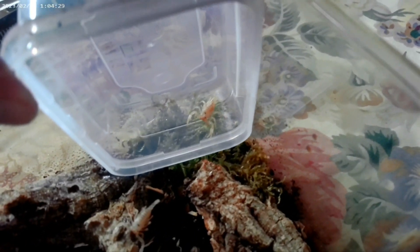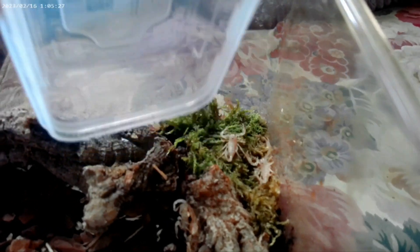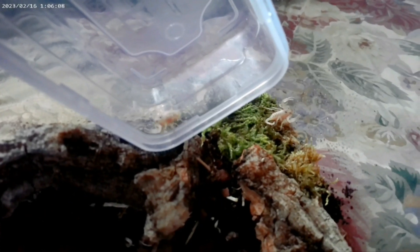First one going into the new home. Number two going in. Three and four. Nine, ten.